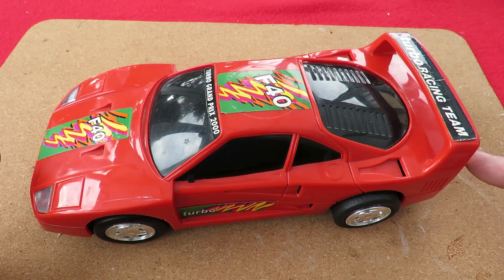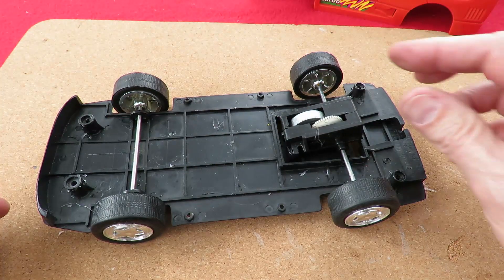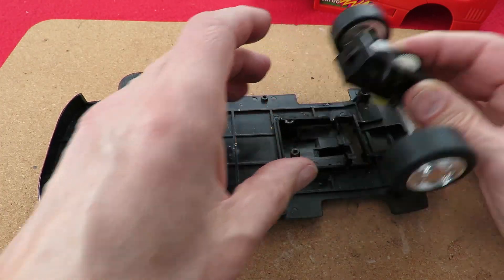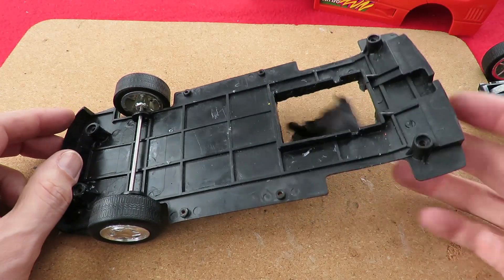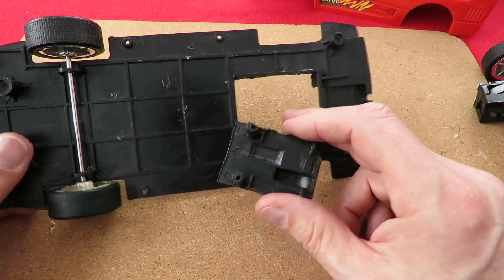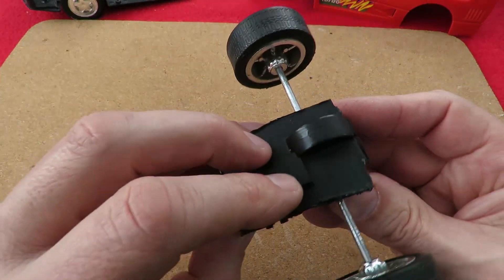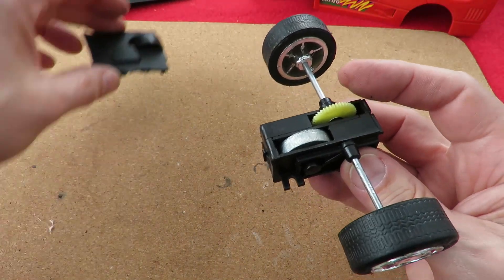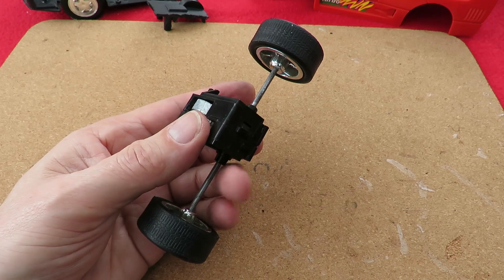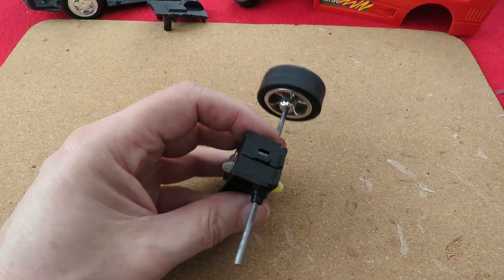I've already taken the screws out so we can lift the cover off, and I've already unscrewed the motor — a couple of screws there. For the rubber band powered car I also cut out that section so we could access the axle. That little bit there covers that gear, and it all pops apart quite easily. If I pull one of the wheels off that might look a bit easier.